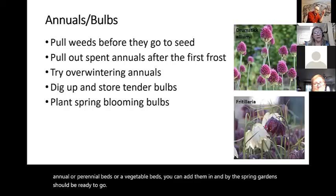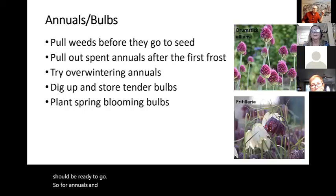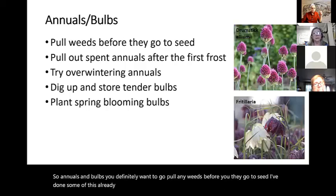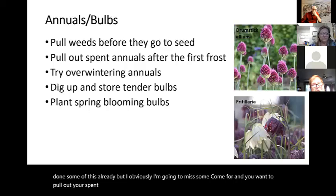For annuals and bulbs, you definitely want to pull any weeds before they can go to seed. And you want to pull out your spent annuals, but you want to do that after the first frost.